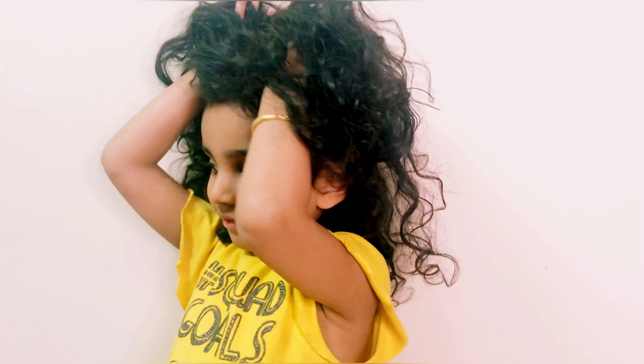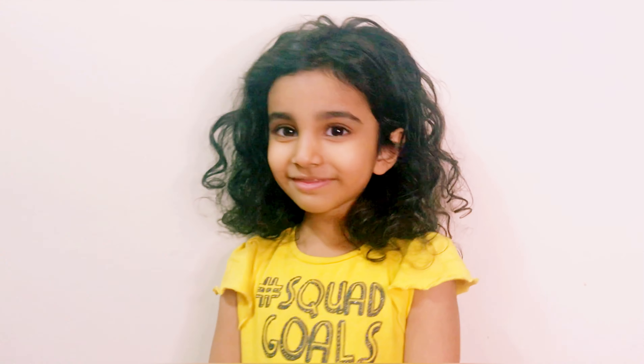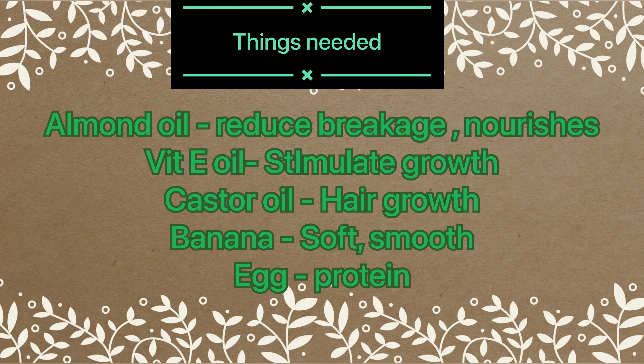Hi all, welcome back to our channel! Today I came here with a new video — a DIY hair conditioning mask. I have received a lot of comments since I uploaded my daughter's curly hair routine.